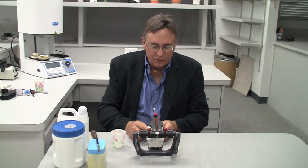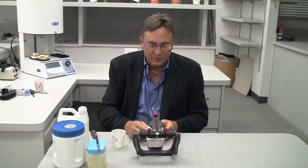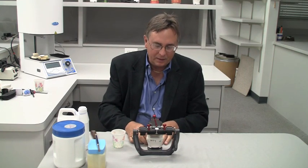Hi there. We are going to take just a moment here today to go through the really simple process to make an accurate anterior guide table on a DNR Mark 320 articulator.